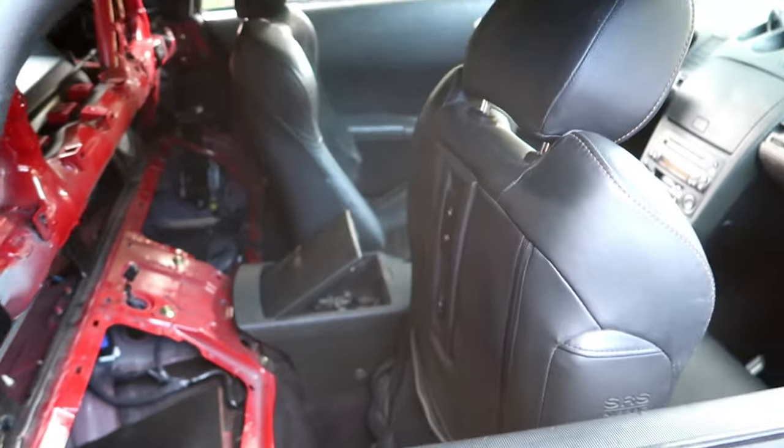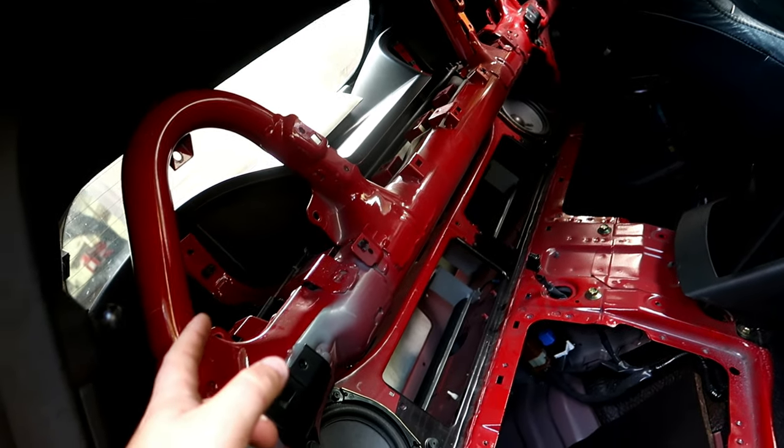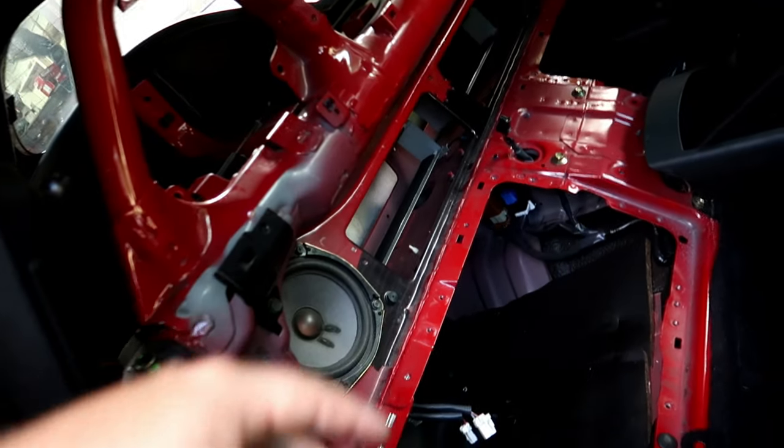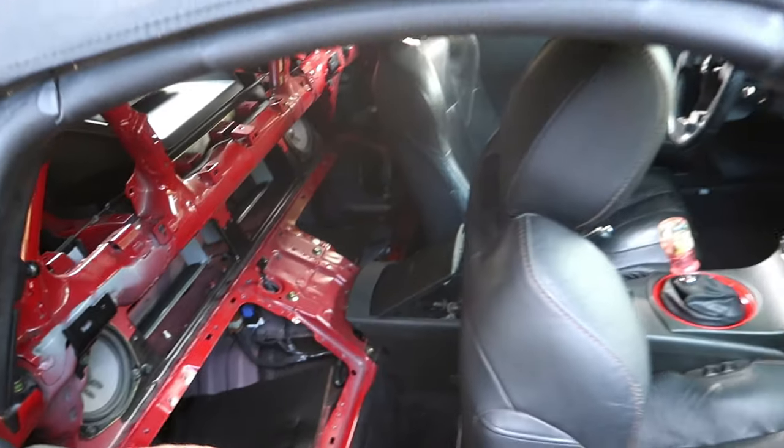We're trying to get the tube done today, and then I'm going to be learning how to pipe in and weld a little bit, and we're going to be helping out with the cage. I'm super excited to get all this done. We already got these head bars exposed, so we're going to probably weld these back and then do the harness bar across — should be pretty simple considering those are already there.